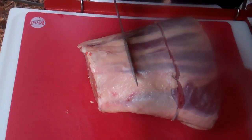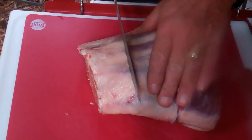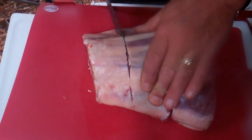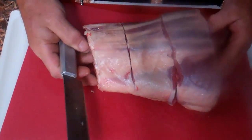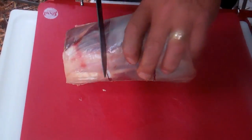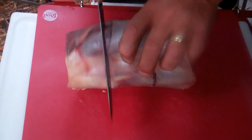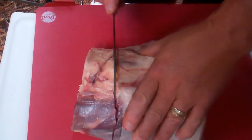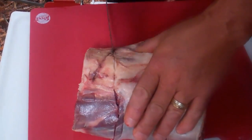The first thing I'm going to do before I season this shank is I'm going to make some cuts around the bone to separate the meat. Because as this cooks low and slow, this meat is going to get so tender and fall off the bone it'll be hard to cut later, and I don't want to end up with long stringy pieces of meat.